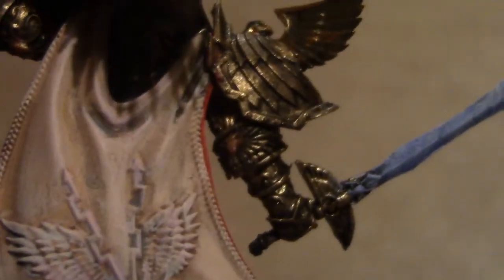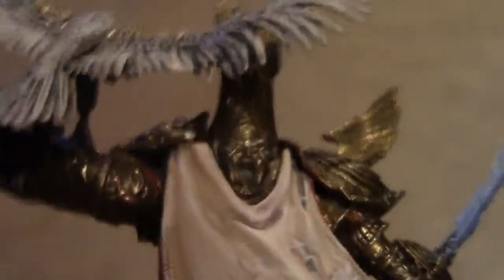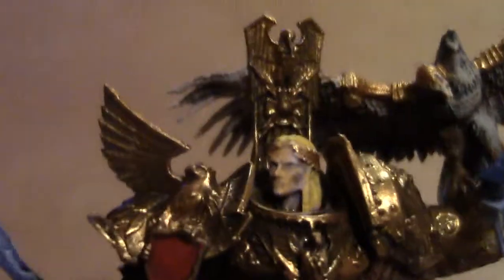An eagle on the elbow guard — can you sense a theme yet? Coming up to the back of the head and neck armour — I'm not sure what you call it, but there's another head in there and a lot more detail. Really, even if you're not as good a painter as this, you could still probably do a good job, with all the details really, really easy to see.